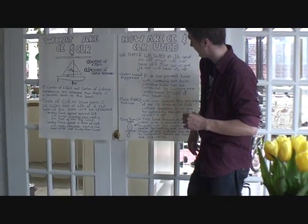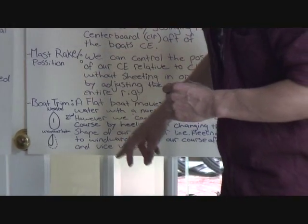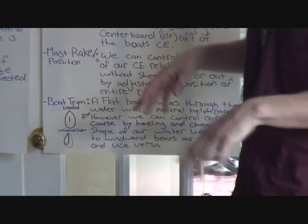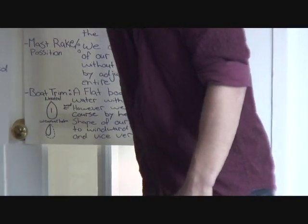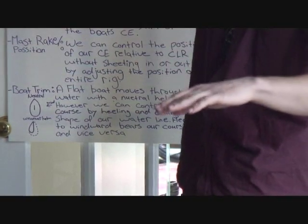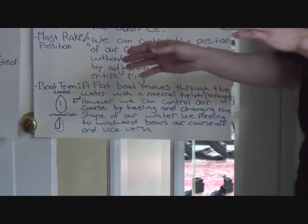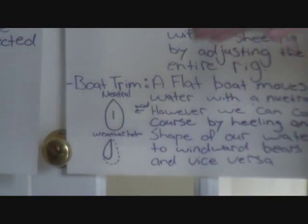The last thing we'll talk about is not as directly related to CE and CLR, but it's still a very important aspect of controlling the boat using something other than your rudder — which, as we've discussed, is basically just a brake — and that's boat trim. If sail trim is adjusting the position of the sails relative to the boat, boat trim is adjusting the position of the boat relative to the water. Depending on how your boat is tipped, you're going to change your waterline. A flat boat has no force acting on it either way — it has neutral helm, with no weather helm and no lee helm.